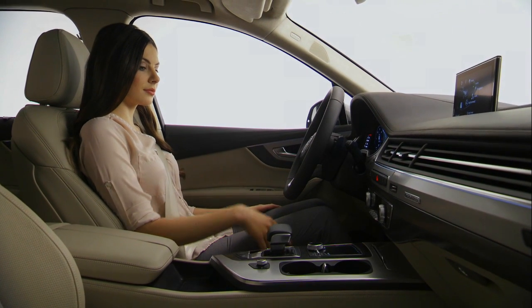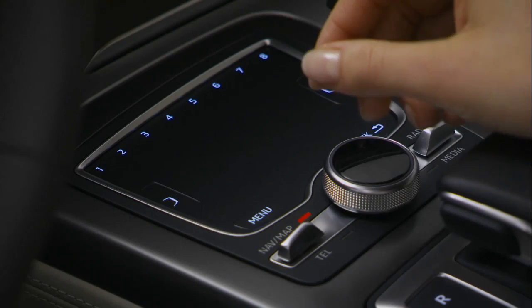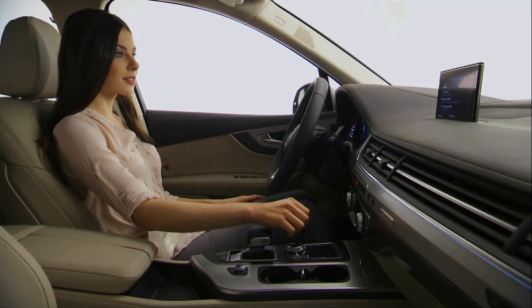In the new Audi Q7, we have redesigned the driver-oriented operating concept from the ground up. You can use the new all-in-touch control unit to quickly navigate through all of the functions.